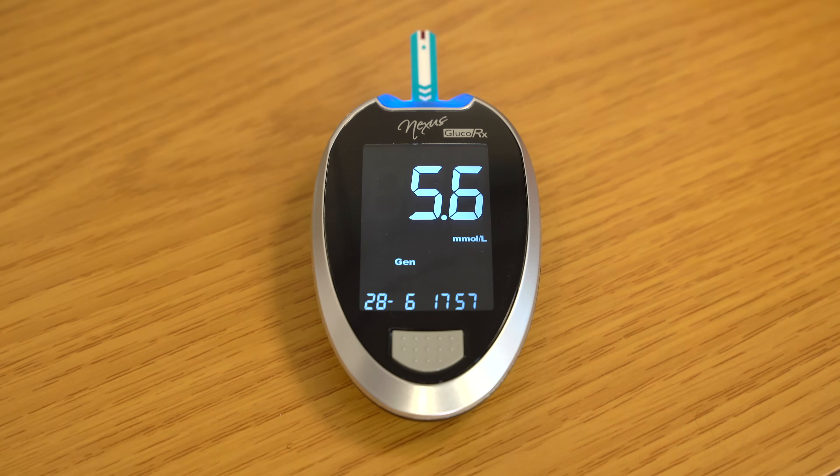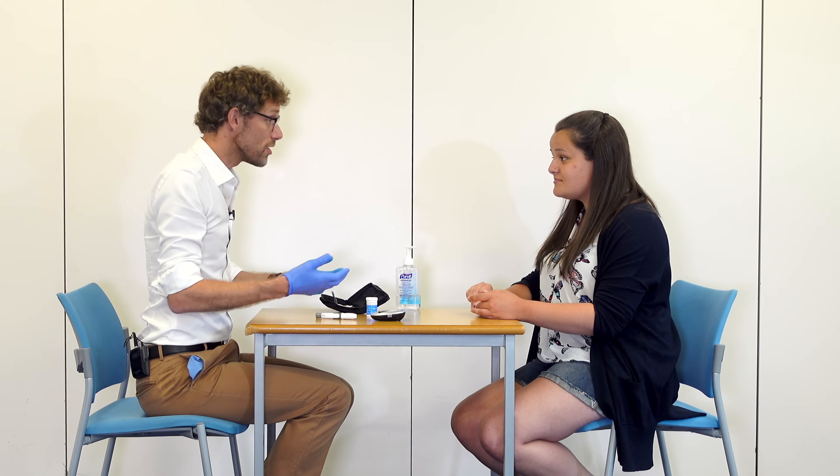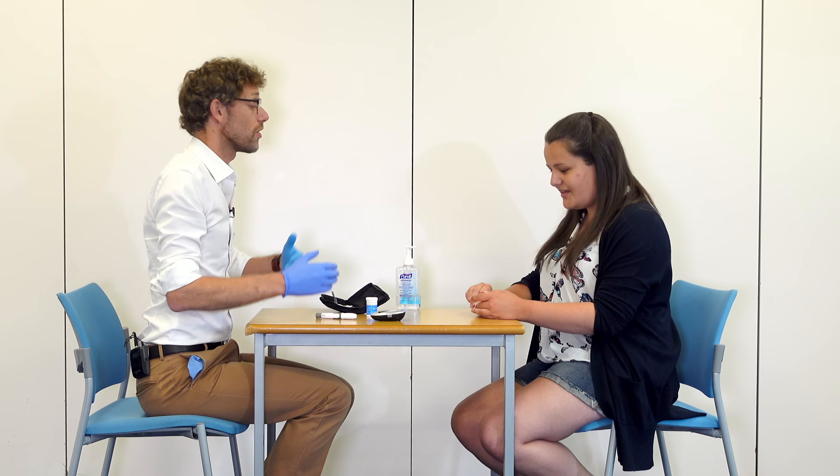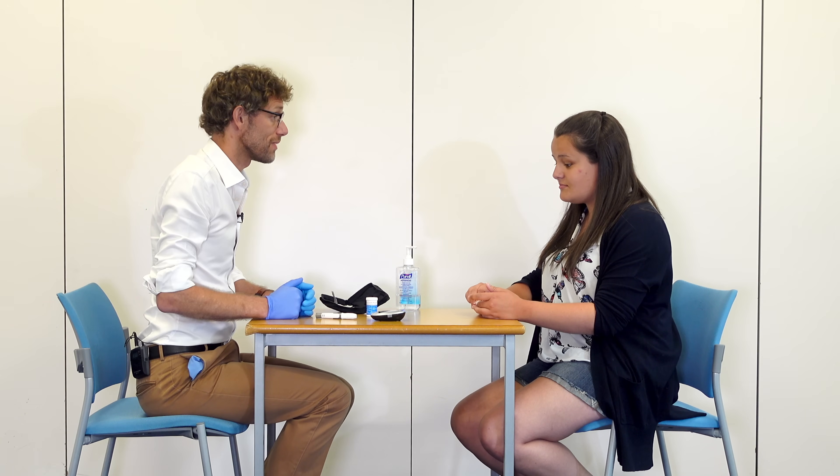So we've got 5.6 — that scores fine. Whilst we do have that diabetes that we're worried about, we do know that at the minute that number is excellent.